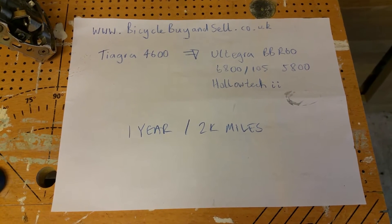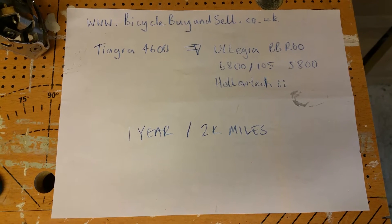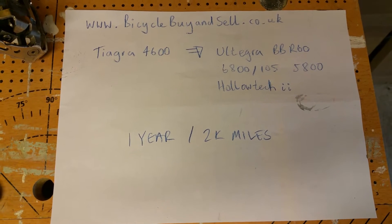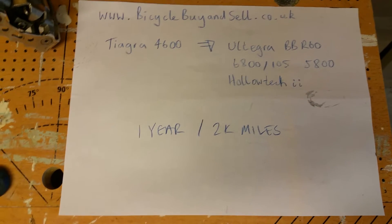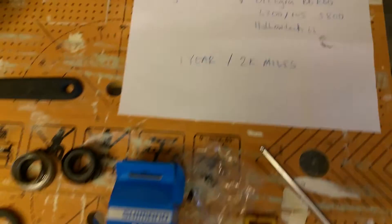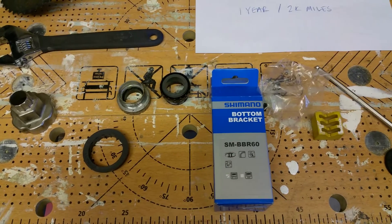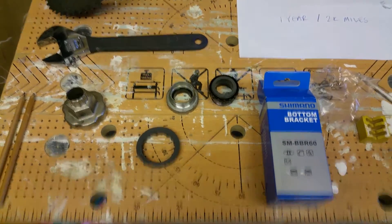So this time around I'm upgrading from a Tiagra 4600 to an Ultegra BBR60 — also listed as 6800 and 105 5800 — as a replacement for a Holotech 2 bottom bracket. I'm not going to show how to replace it in this video, but I thought it might be interesting for people who want to upgrade from a Tiagra to an Ultegra to see whether it works or not.